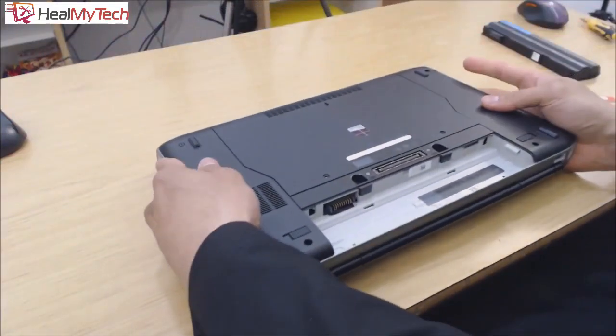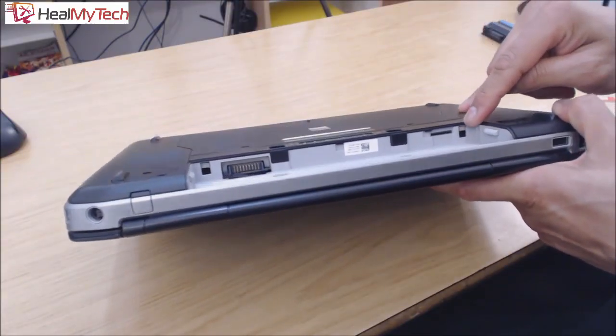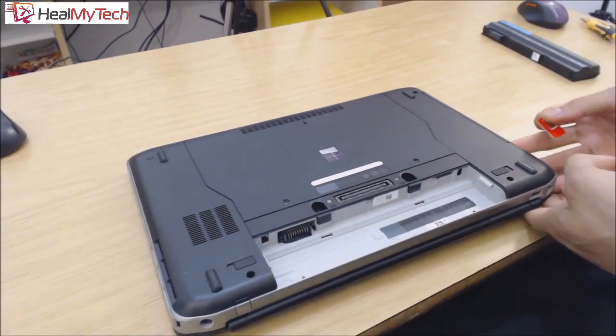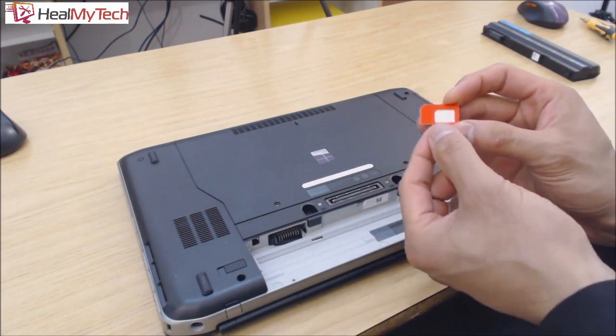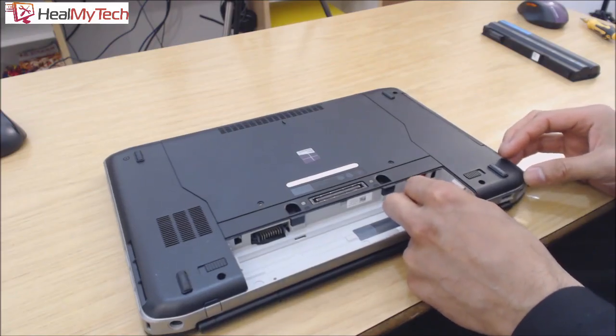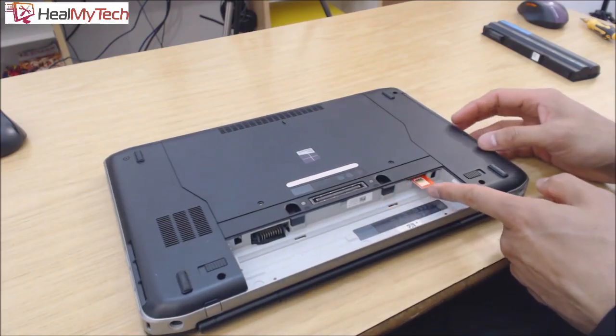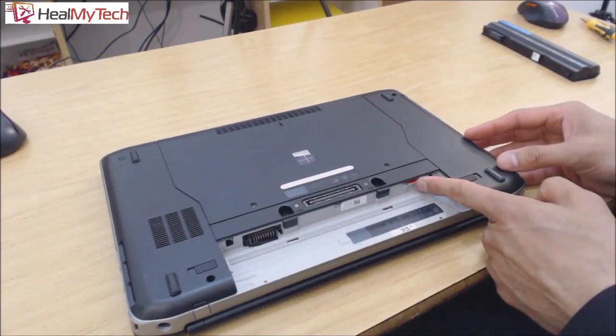Press and hold the power button for at least 30 seconds to discharge any static electricity. Turn the laptop back over and locate the SIM card slot — in this case it's here. Orient the SIM card the proper way so the chip faces upwards and the slant goes in this way. Just push it in until it clicks into place. To remove it, just push it in again and it will pop out. This SIM card is the original sized one, not the micro or nano version. If you have a micro or nano SIM card slot, you may need a SIM card adapter.